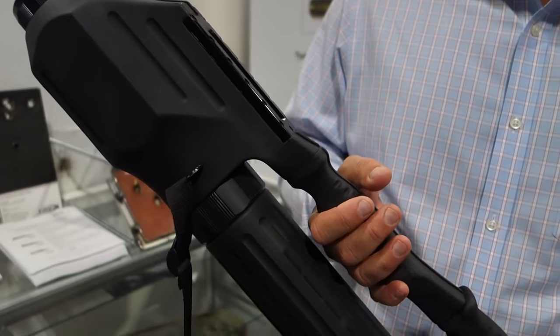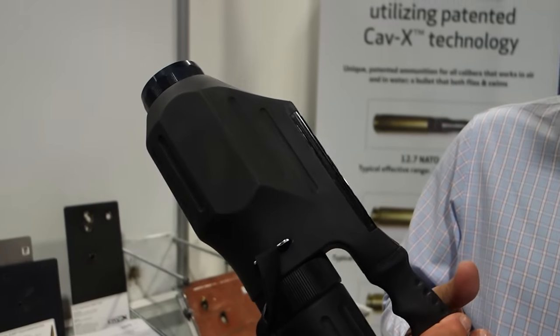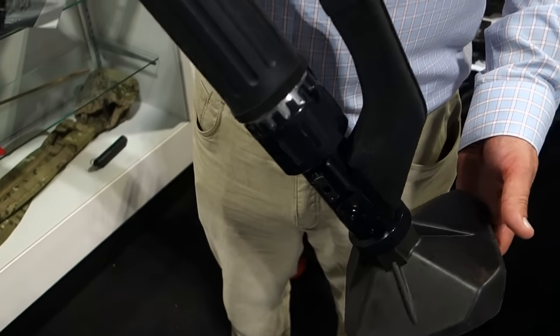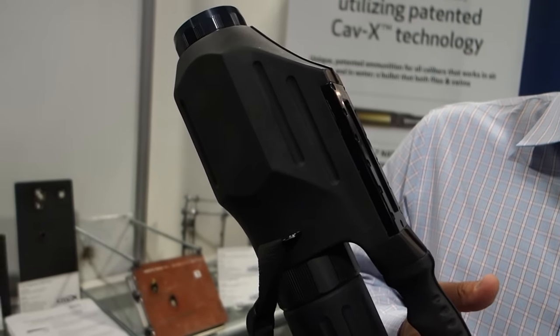This is brand new — it's just coming into the U.S. now. It uses advanced materials to get the weight savings — 12 pounds, man-packable, 60 millimeter mortar.